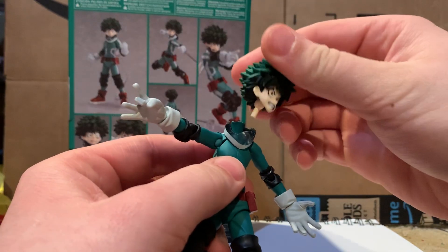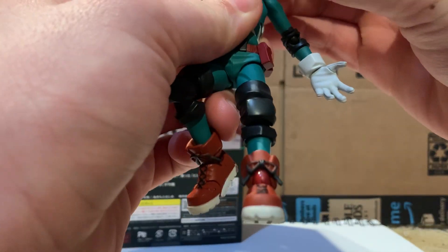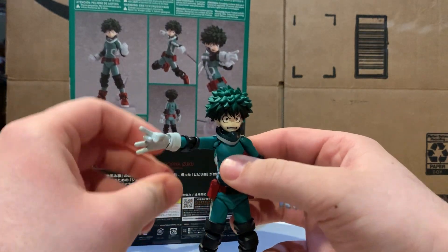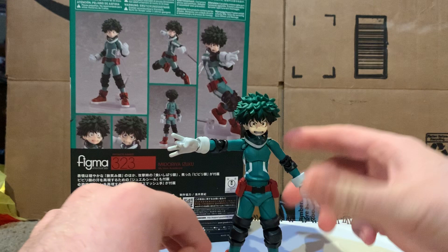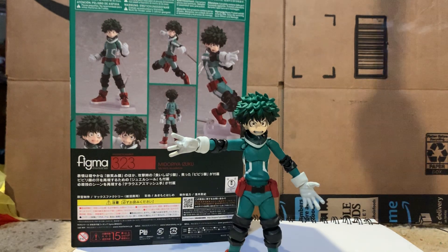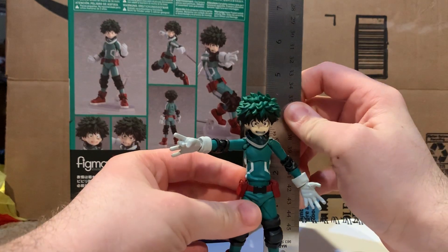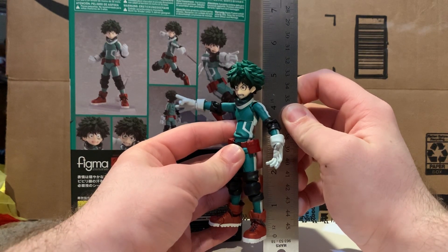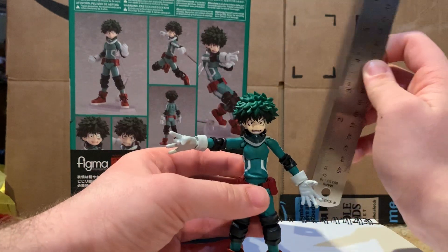I'm going to get him into a somewhat static pose and grab some figures for size comparisons. Let me measure him with a ruler — holding him up to the zero mark, he stands at about a little over five inches tall, which is a little over 33 centimeters. Not a bad height at all.